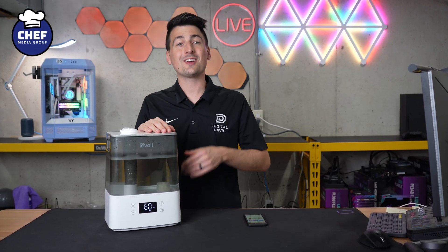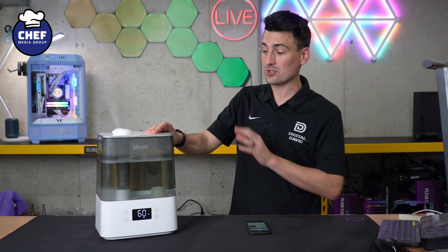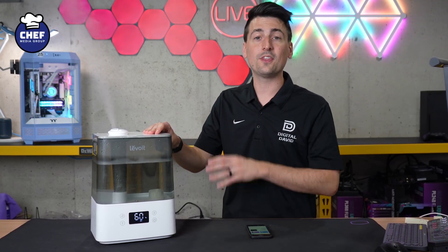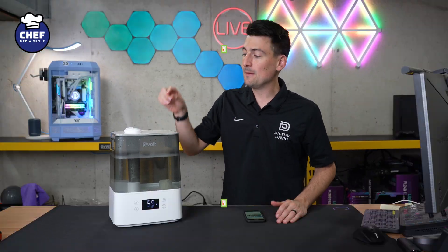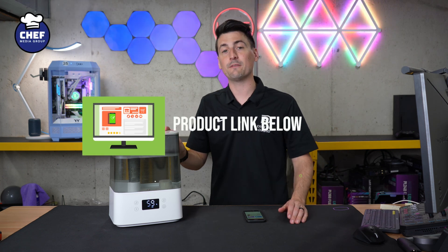Hey everyone, today in this video I'm going to show you how to set up and connect your Levoit Classic 300S smart humidifier with their V-Sync app. If you're interested in this product or you want to find out more about it, the link to it will be in the video description.